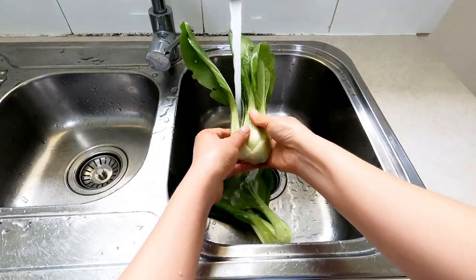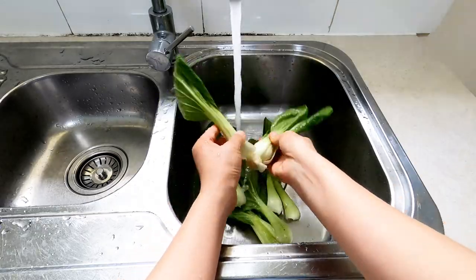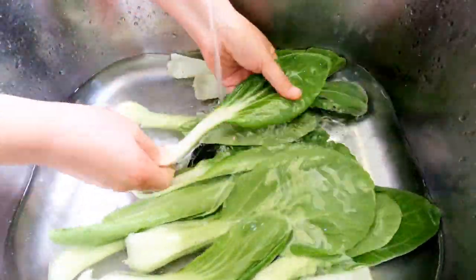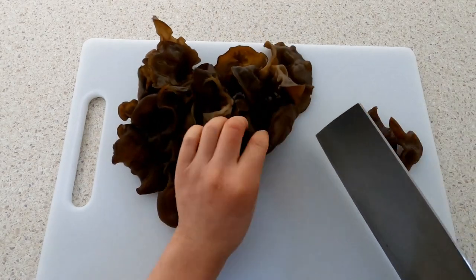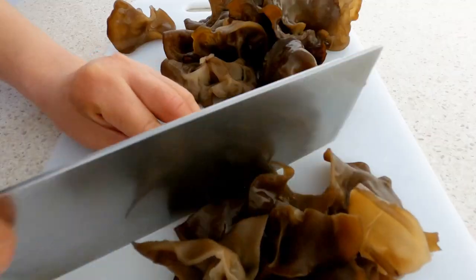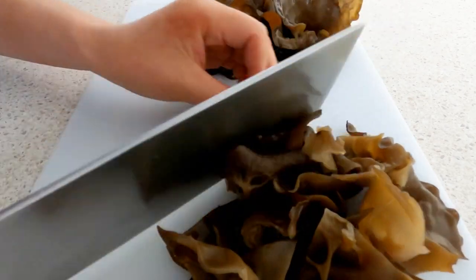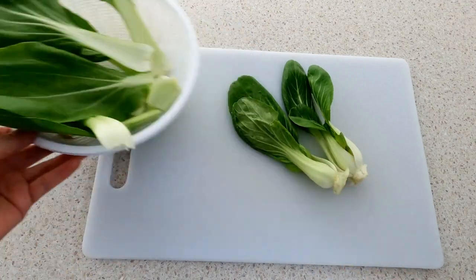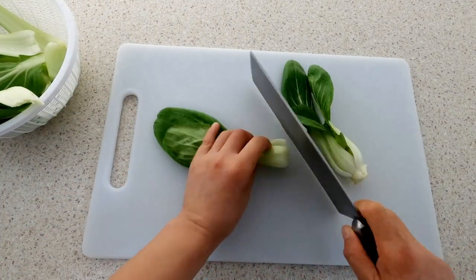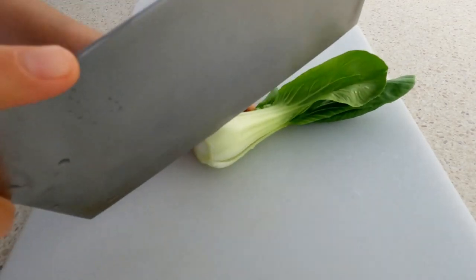Give them a wash. Take the leaves of the bok choy one by one and wash the bok choy. For easy eating, cut black fungus into smaller pieces — just cut them into half or into one third if they are big. We need to cut the center of bok choy into half and cut off their ends as well.